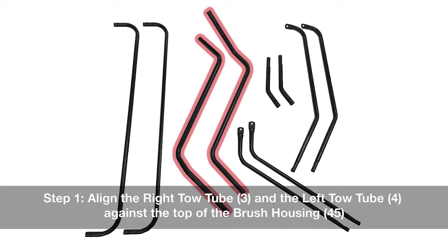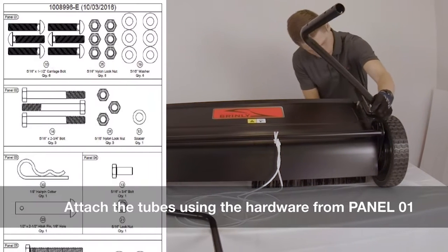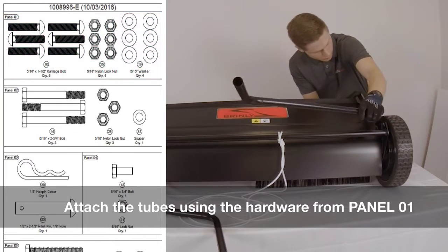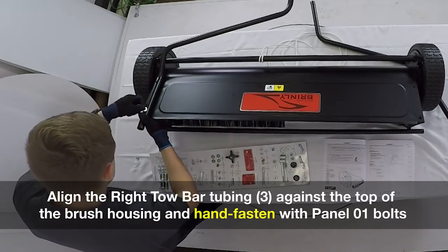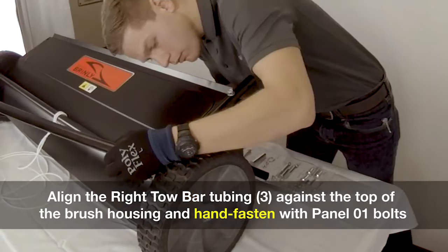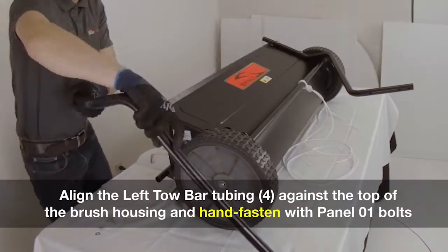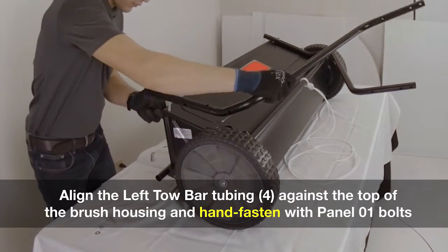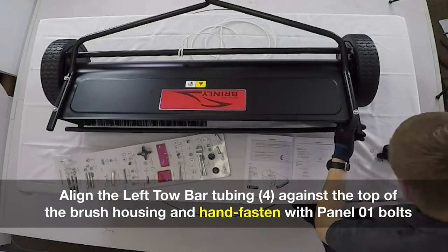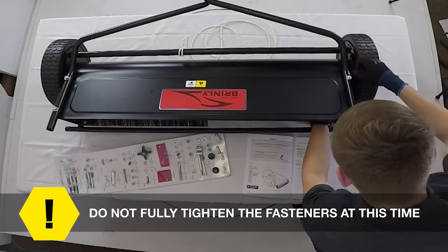Step one: align the right toe tube and the left toe tube against the top of the brush housing. Attach the tubes using the hardware from panel one. Align the right toe bar tubing against the top of the brush housing and hand fasten with panel one bolts. Do not fully tighten the fasteners at this time. Align the left toe bar tubing against the top of the brush housing and hand fasten with panel one bolts. Do not fully tighten the fasteners at this time.